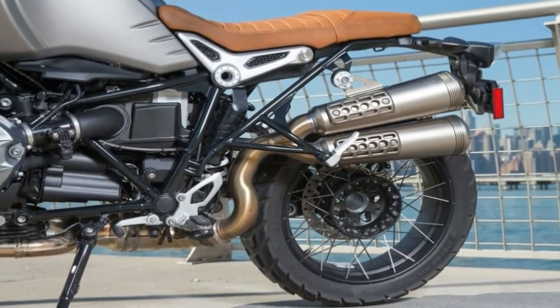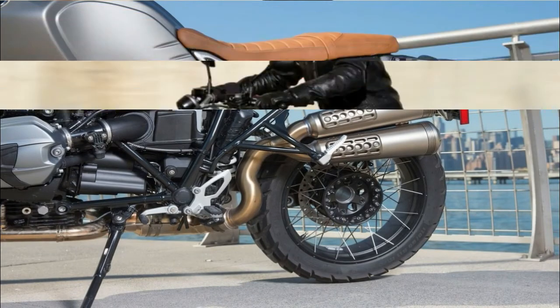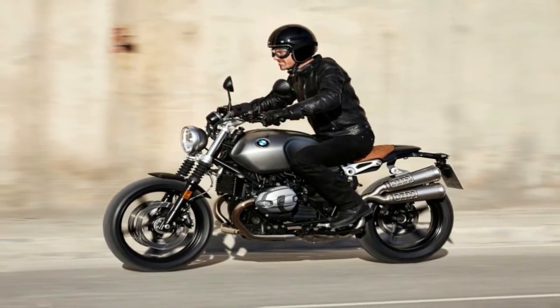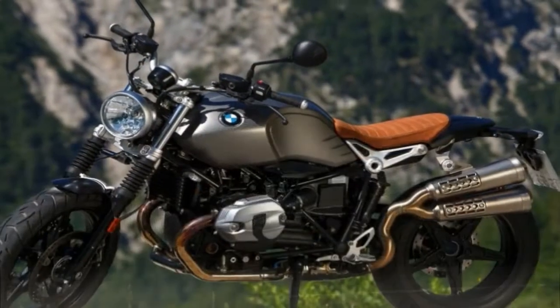There are 3 different model versions of the 2017 Suzuki GSX-R 1000: the GSX-R 1000 base model, the GSX-R 1000 ABS, and the top of the line GSX-R 1000R.